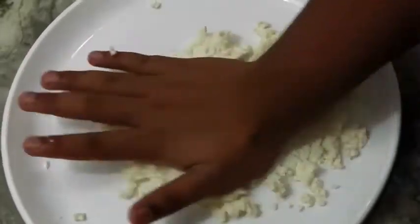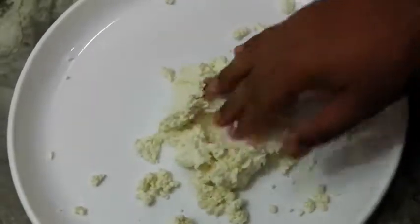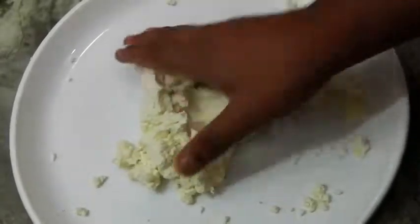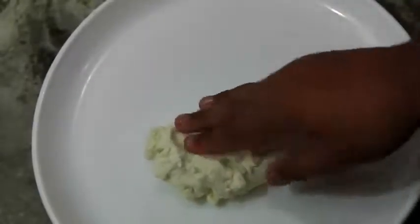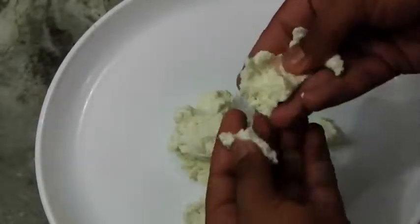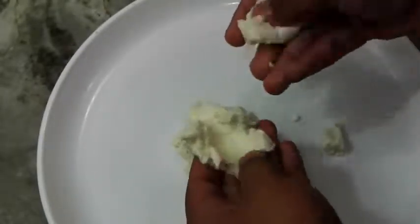Continue kneading for about three to four minutes and some fattening will come out of it. As soon as the fat starts leaving the chena, we have to stop and make the balls. This chena has been kneaded well — you can see the consistency: not grainy, not too soft, not too smooth. It has to be like this.